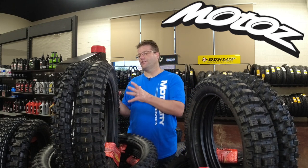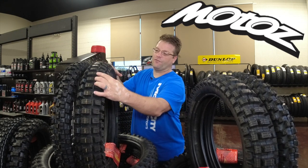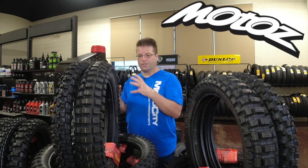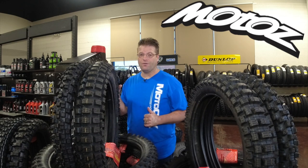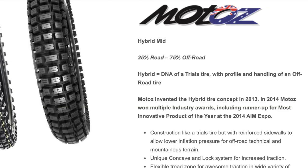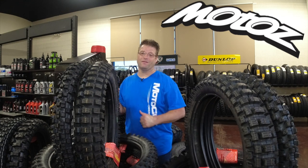What they've done here is they've taken trials technology as far as the block goes — being able to be super squishy and super malleable. They also took the carcass and said, we need something that's going to be robust enough to handle off-road terrain and robust enough to let us cruise down the highway. Now this tire is coined as a 75% dirt, 25% street tire. You can run this thing down the highway.